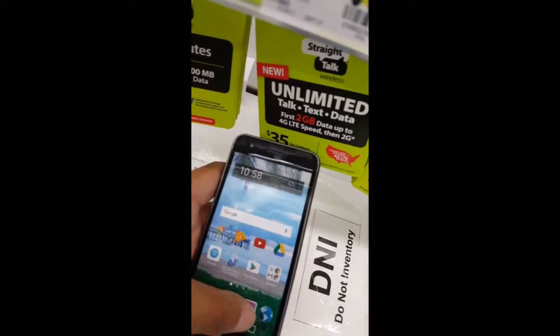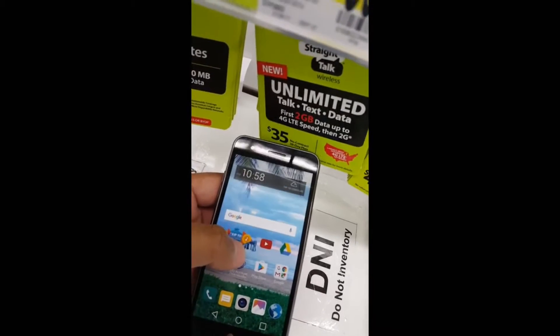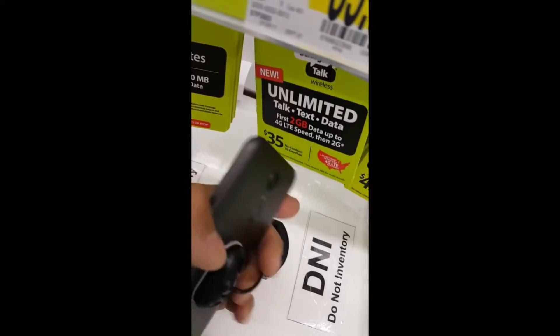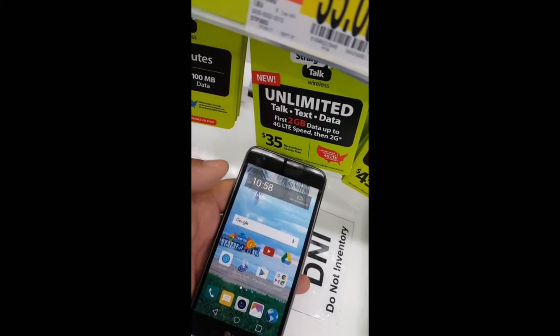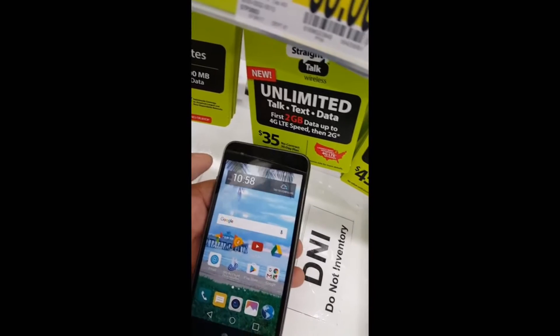This phone right here has a 5-inch touchscreen. It's running Android 6.0 Marshmallow. The front camera is a 5 megapixel camera and apparently it has a 5 megapixel camera on the back too. It supports a micro SD card up to 32 gigs — obviously that's not included.